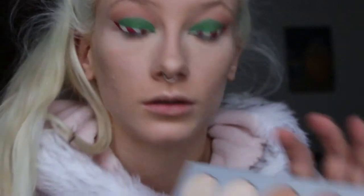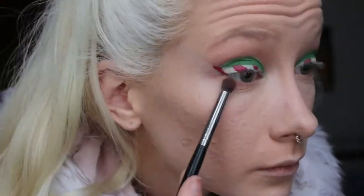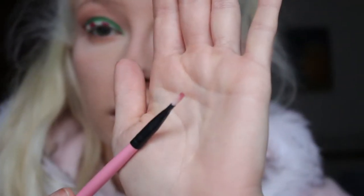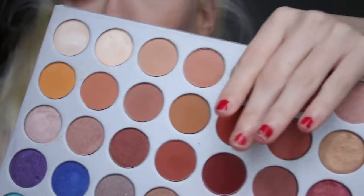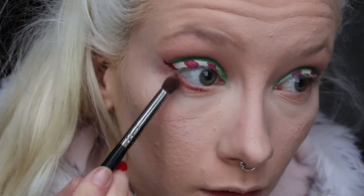For the bottom lash, I got the original transition colour and popped that underneath, then the one next to it. Then I took a small brush and went into the kind of cranberry red in the palette — I stuck that real close to my waterline, and then took my E18 again just to blend it. So that's the eyes done — I'm going to go do the finishing touches like eyelashes and lips and I'll be back to show you the finished product.